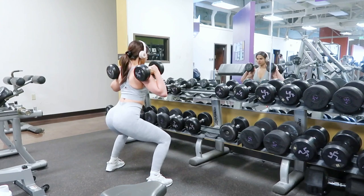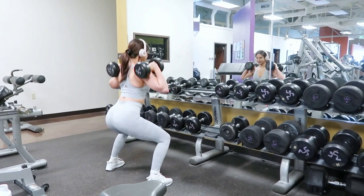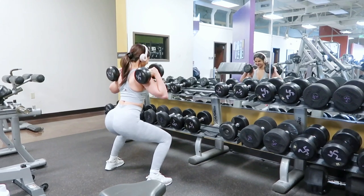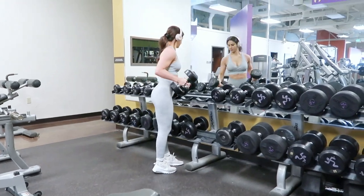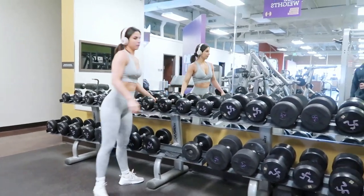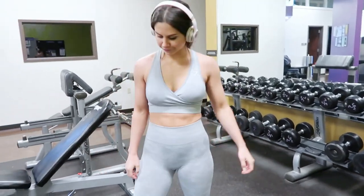Squat pulses are great for keeping that muscle tension constant and will really activate a serious burn. If you're looking for an added challenge and want to constantly engage those muscles, definitely try pulses — or even static holds where you remain completely still.